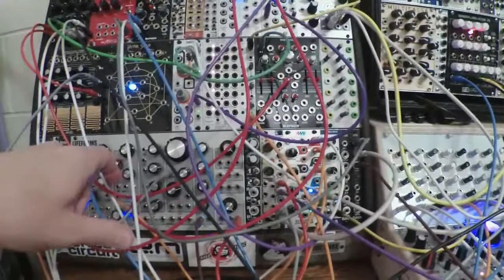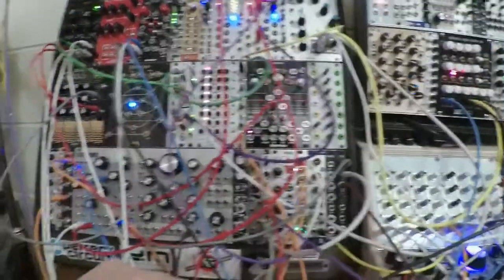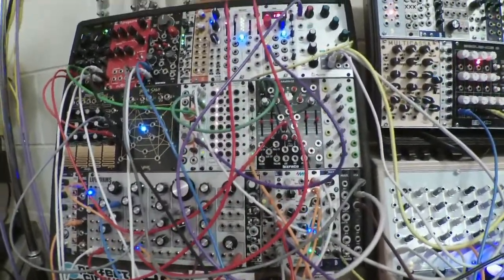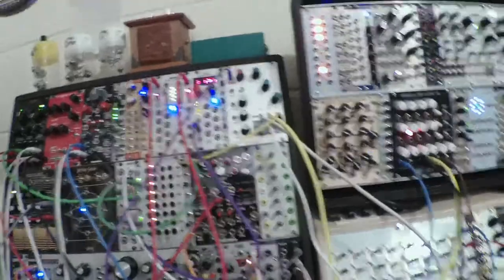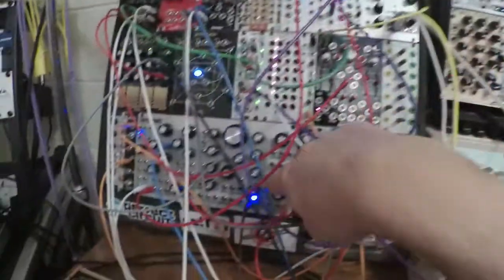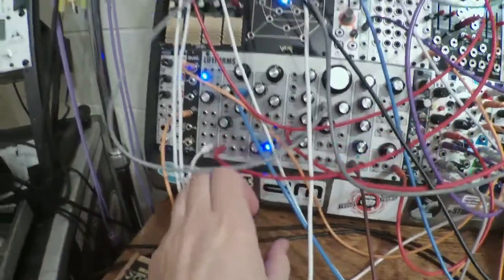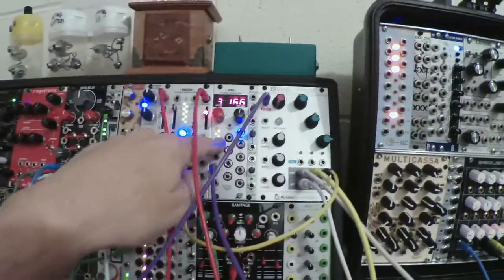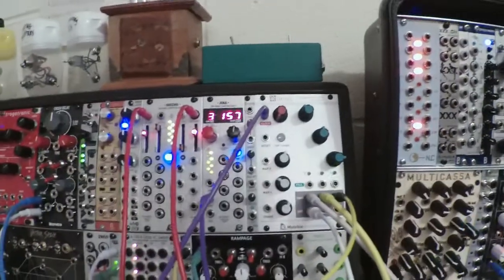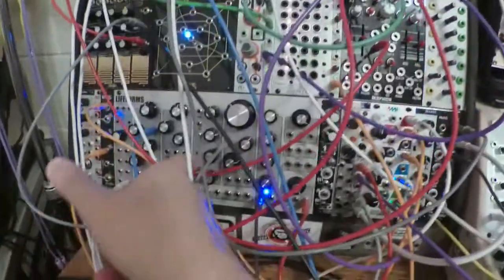The Lifeforms SV-1 is being triggered by channel 2, because channel 2 is clocking Sequence 8, and then the Sequence 8 clock is coming back out and triggering it. I've got the sine wave output going into Dresno, which is linked to Jena. The bank 3 shape is being modulated by a Four Rans random voltage, and then that output is going back into the SV-1 mixer.